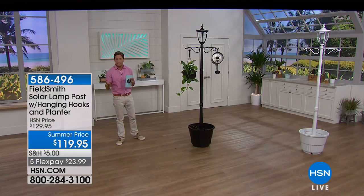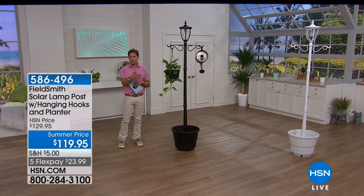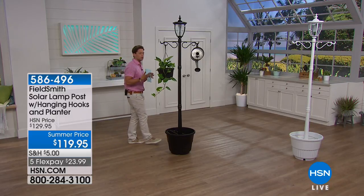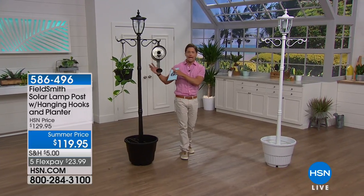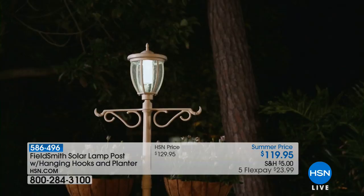To start things off with one of our most popular outdoor decor items — this is a big, over seven-foot solar lamppost. If you've always wanted that old-world, old-school feeling design, a place to hang things, and you want automatic lighting without pouring cement, without having to dig, and without it being permanent, this is a phenomenal solution. It's a wonderful, welcoming, very old-world outdoor decor piece.